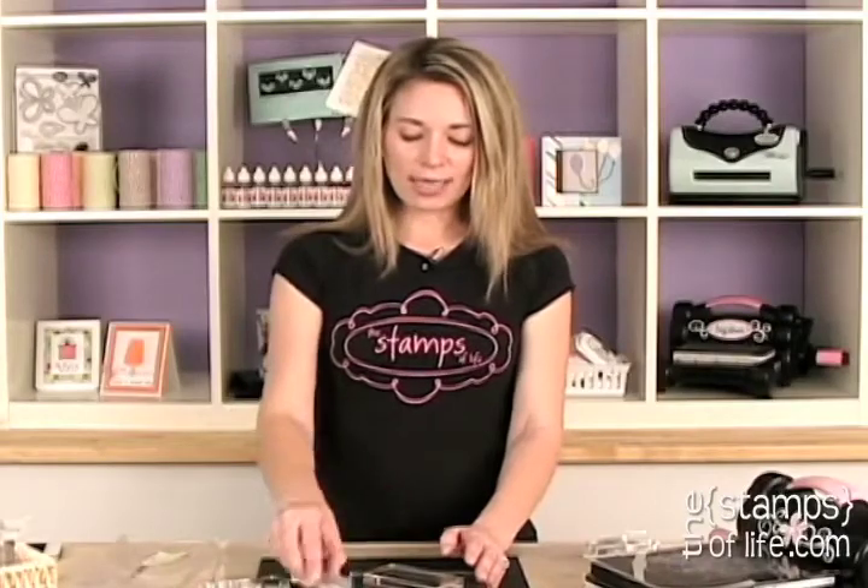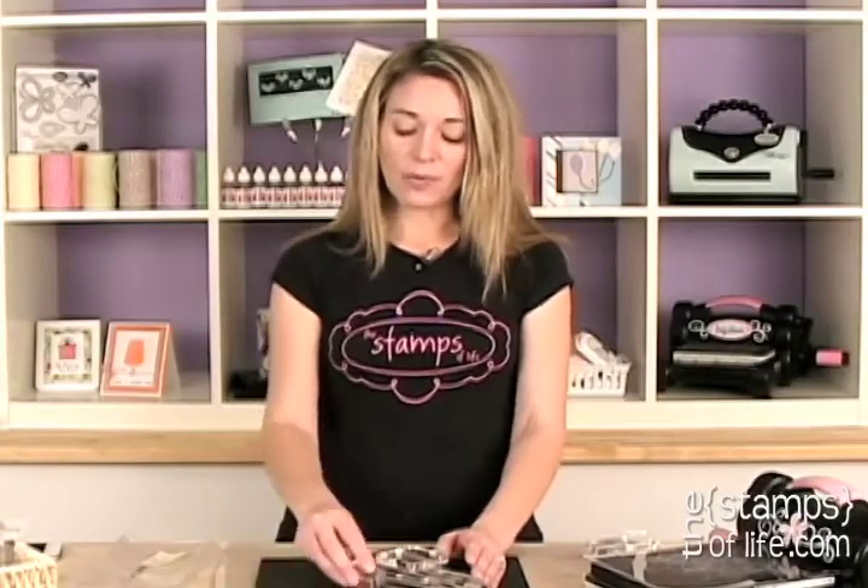Make sure you check these out on our website. There is shipping involved, but if you don't have access to acrylic blocks or you need some more, this is the perfect option for you. Thanks so much and I'll see you again soon. Bye-bye!